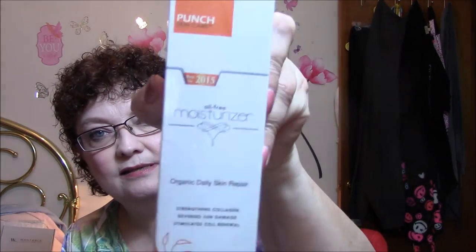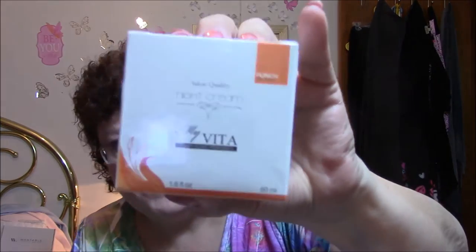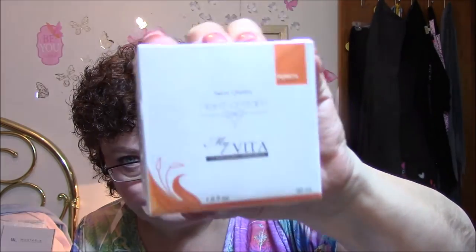The last one is a salon quality night cream — My Vita. You just rub it in circular motions on your face at night when you have a clean face. I'm kind of impressed with that.